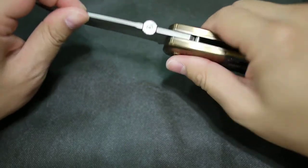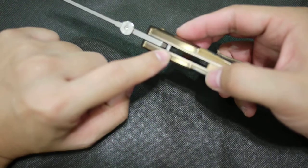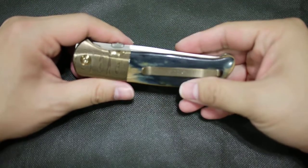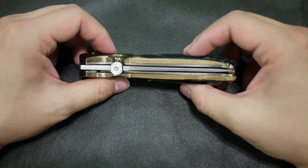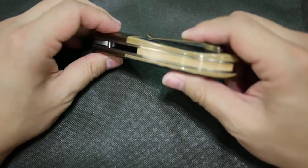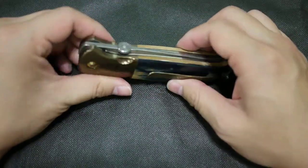Really solid build. Really big stop pin here. This knife has just been made right — everything on this knife is perfection. The use of materials, the design, the fit and finish — it's flawless. There's nothing bad you can say about this knife.